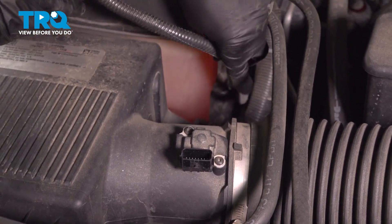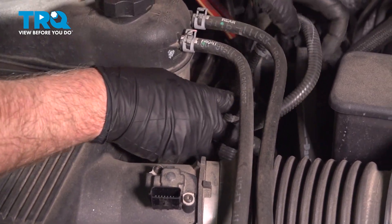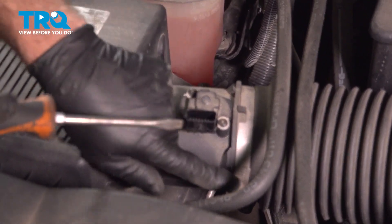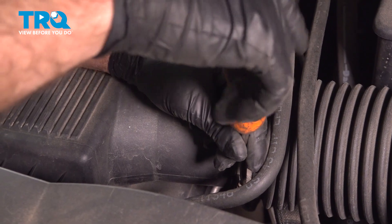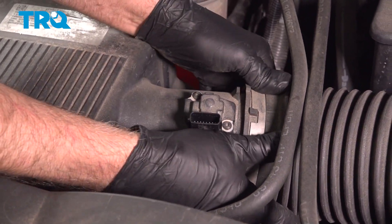There is a little retainer down here — you want to pop that up. You can use a trim tool on that if it doesn't just pop right out. Using a straight blade screwdriver, we're going to loosen up this worm clamp and slide this off.